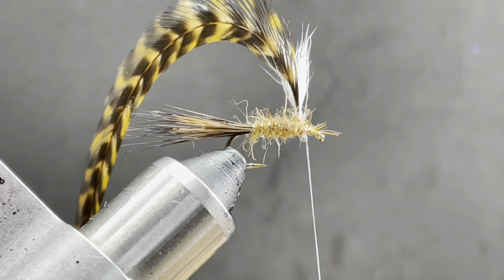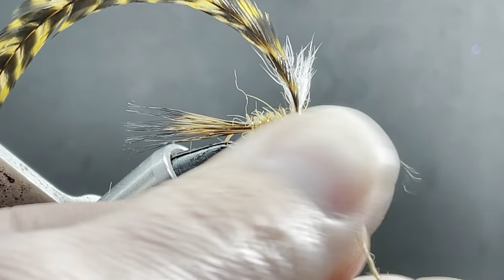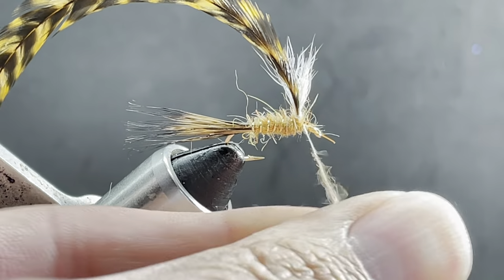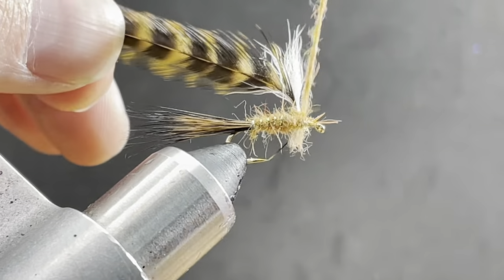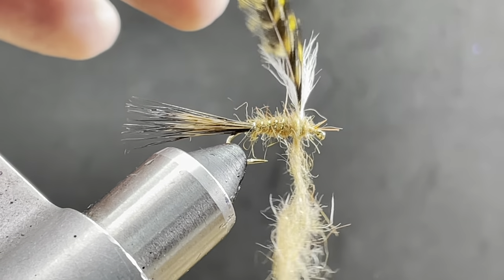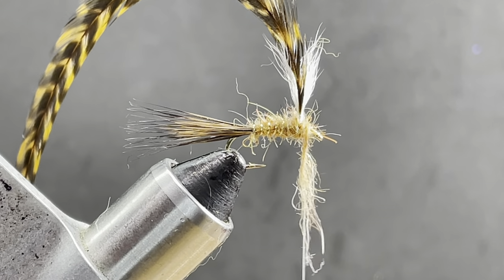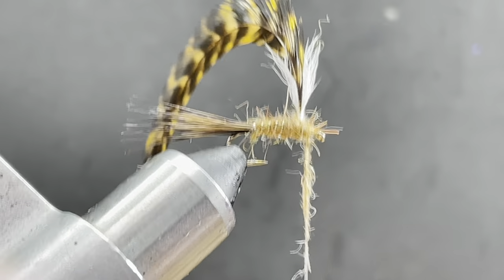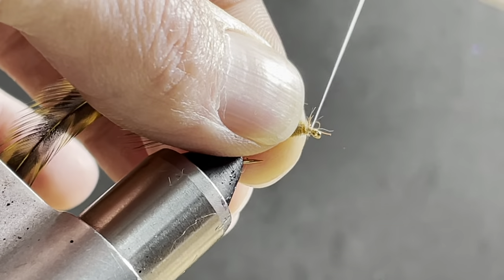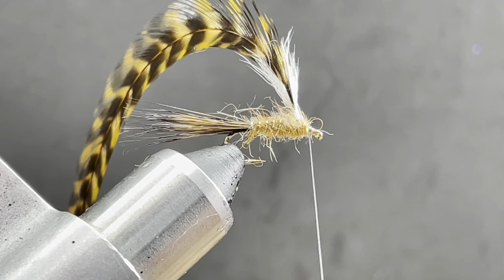I'm going to go back to my dubbing and get just a little bit more. On the front side, if you're not used to doing parachutes, I recommend making your noodle a little bit thinner because it builds up real quick — it's easier just to add more wraps. I did this figure eight to kind of help align everything, but some people don't, and that's totally up to you. I'm going to work my 30 denier GSP to the back and switch threads at this point.